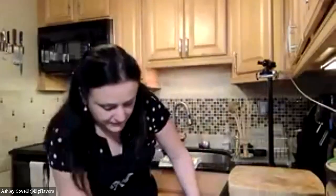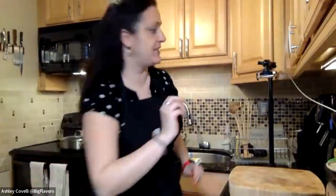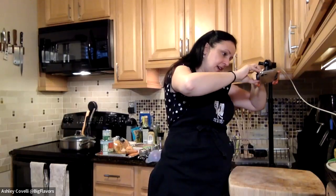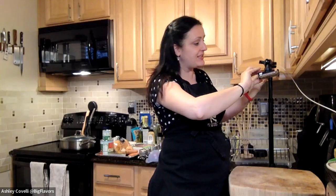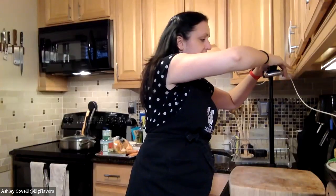Hi everybody, for those of you I don't know, my name is Ashley. I write about food and recipes at Big Flavors from a Tiny Kitchen and I do a lot of cooking demos. Today this is part of the Cook It Together series that we're doing with the Rye Free Reading Room.